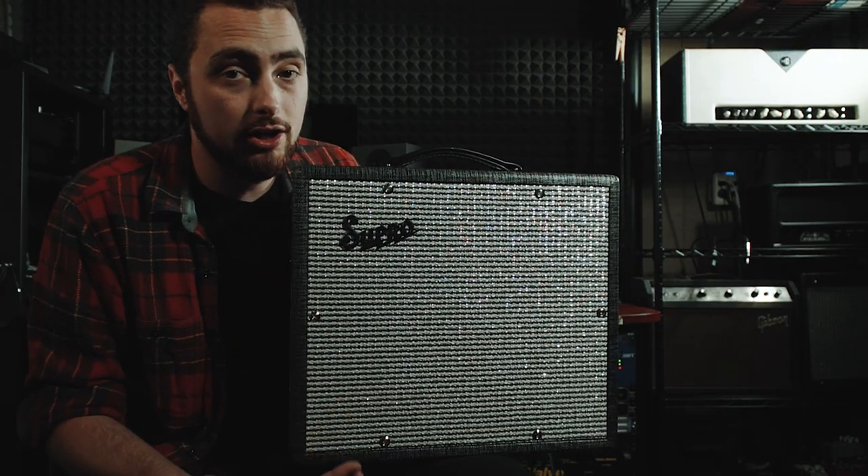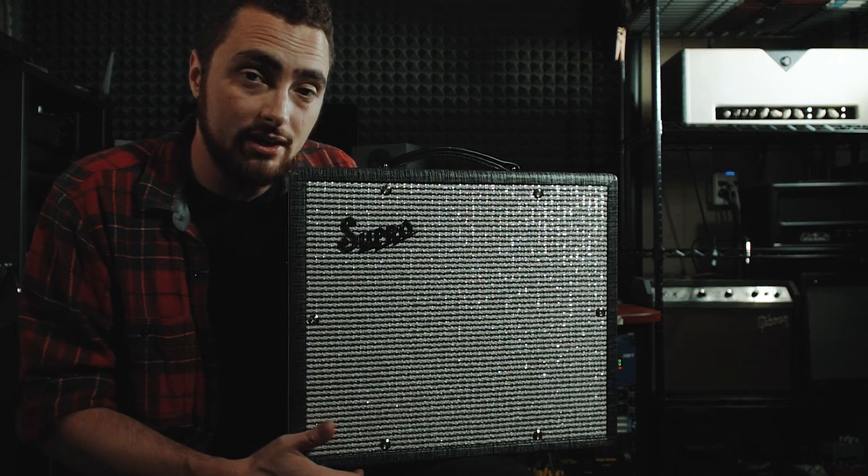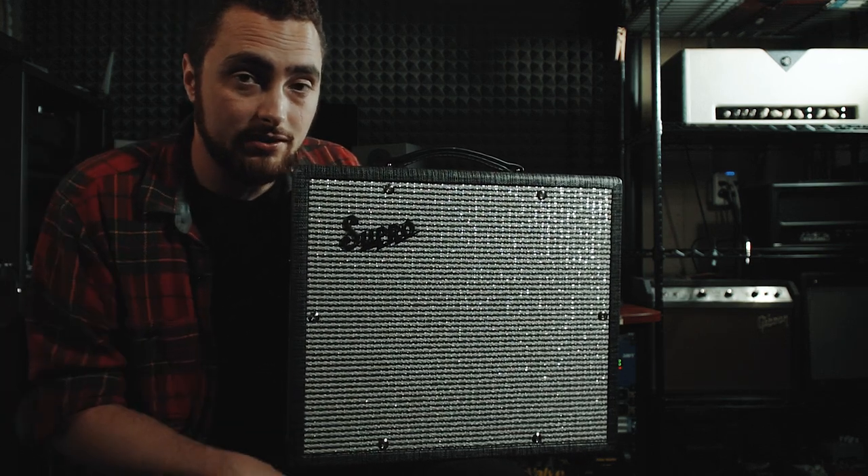I've had my hands on this amp for about a month and you've actually heard it on a lot of my most recent videos. If you're interested in checking out the amp, there's gonna be a link in the description box down below.